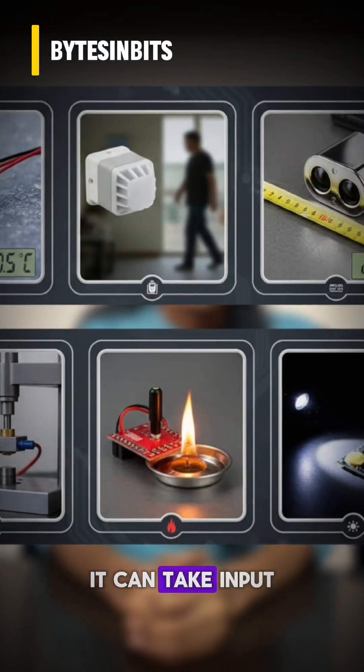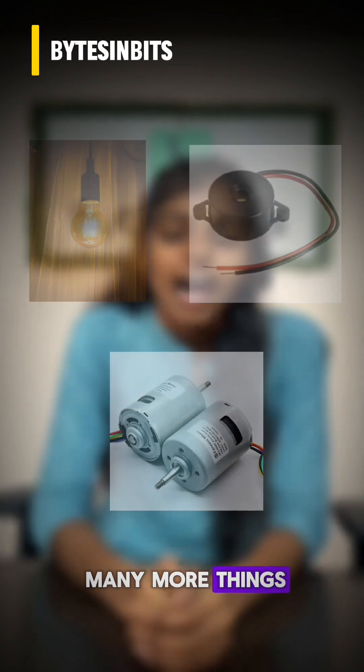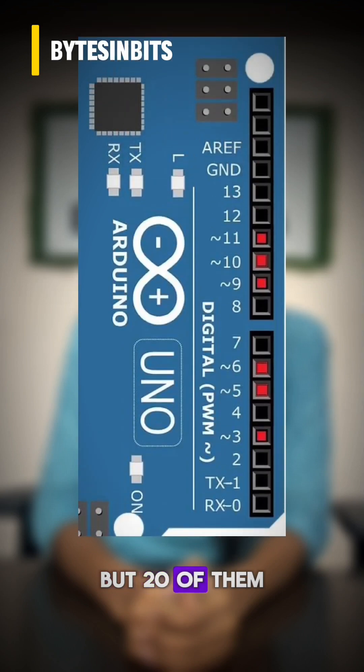It can take input from sensors and give output to lights, buzzers, motors, and many more things. The Arduino UNO has a total of 26 pins, but 20 of them are the main pins used for input, output, and communicating.